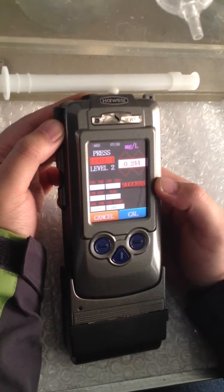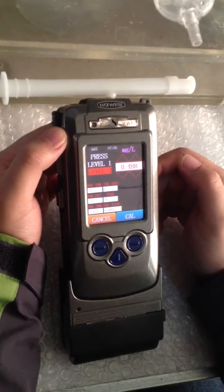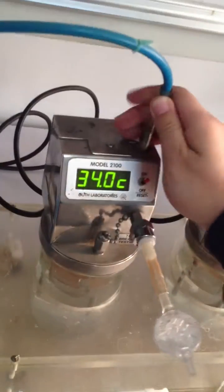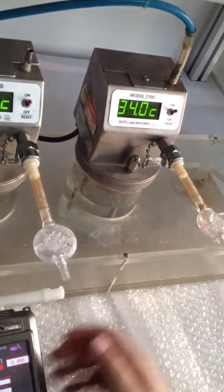Let's do the second one. Press Level 2. I also need to do some preparation work. We switch the mouthpiece to the second monitor.